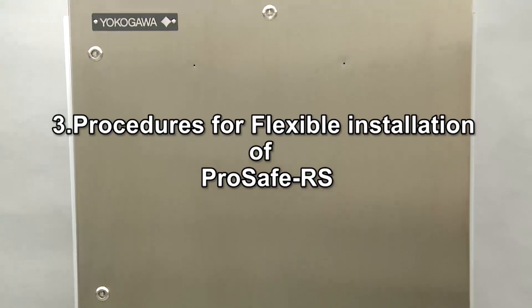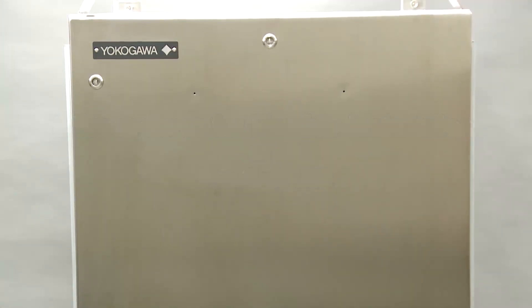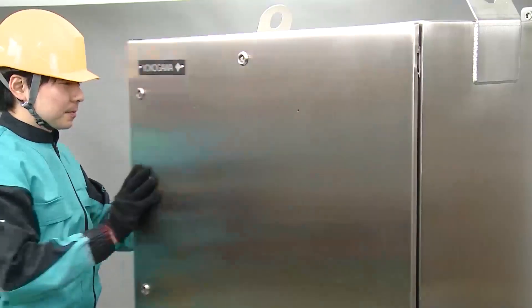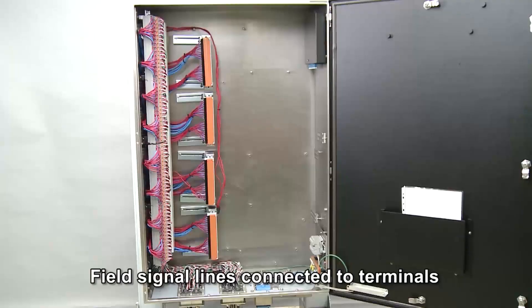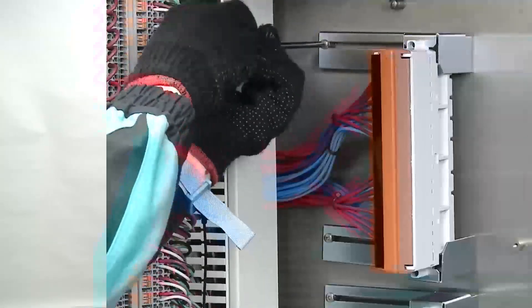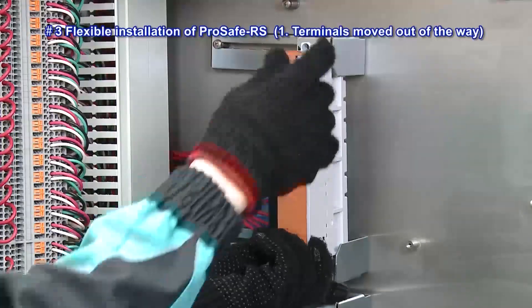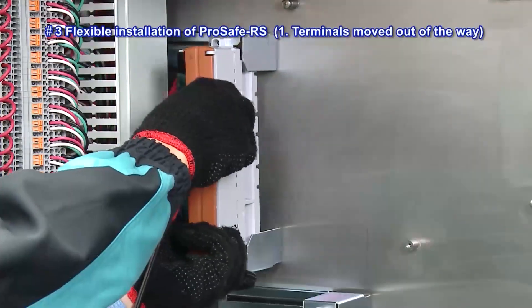Next, we will explain about flexible installation of ProSafe RS. Here, a dedicated enclosure has been set up at a designated location and the field signal lines have been connected to the terminals. After connecting the field signal lines, the terminals are moved out of the way to allow installing of the I-O base unit.